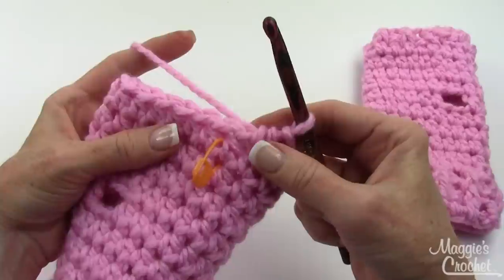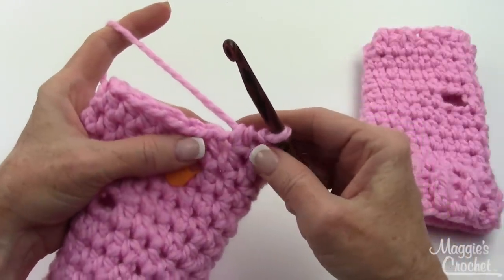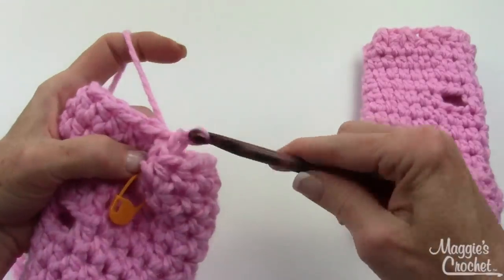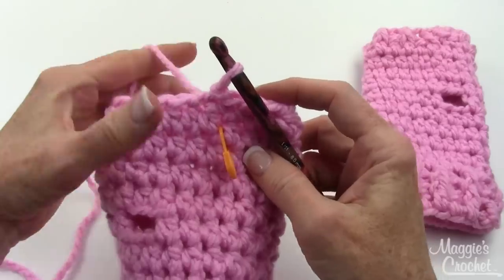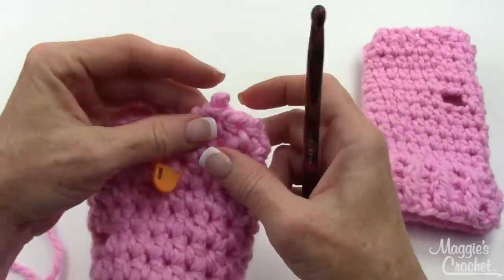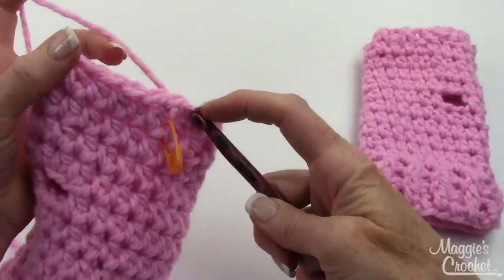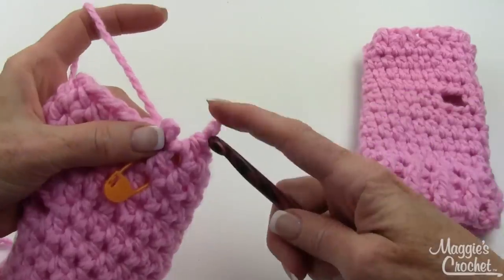Finish round 11, then do rounds 12, 13, and 14. I just completed all the half double crochets of round 14. At the very end, the pattern says to single crochet in the next half double crochet and slip stitch in the next — that just brings you back to an even height of stitches, because without that you're left with an uneven edge. So we do a single crochet there and a slip stitch to go back to even, so that we can put in the last round of post stitches.